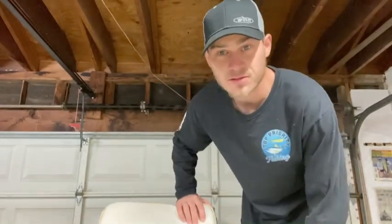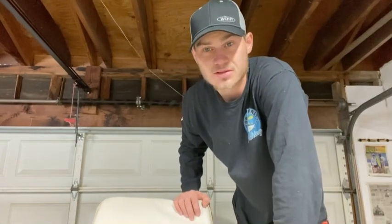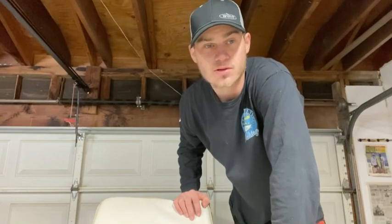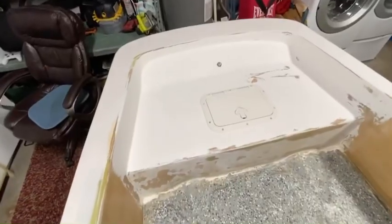Alright, what's up guys — giving you an update on the 13-foot Invader build. Just a few more fiberglass repairs and it's ready for paint. I think I'm gonna go with a whaler blue, which will be kind of cool. I'll show you guys what we're looking like.